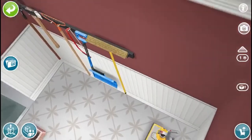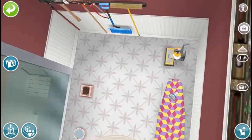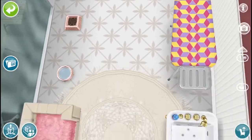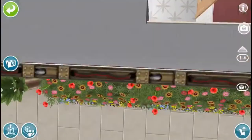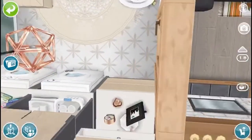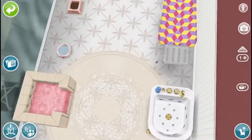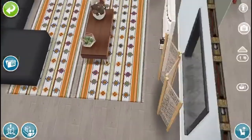So that takes us into this large supply closet slash laundry room. So we have some garden supplies, we have a vacuum, we have an ironing board, and then they have a pet, so they have some food and water. Then you have some cabinets, we have a pet bed and a pet bath, and then I really like this carpet over here, and of course the laundry machines.